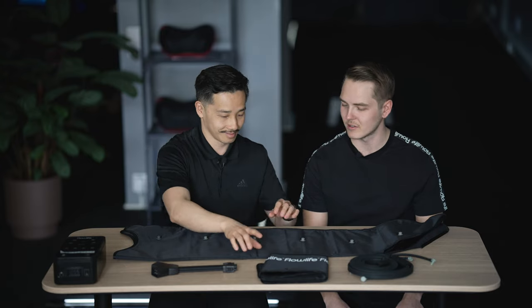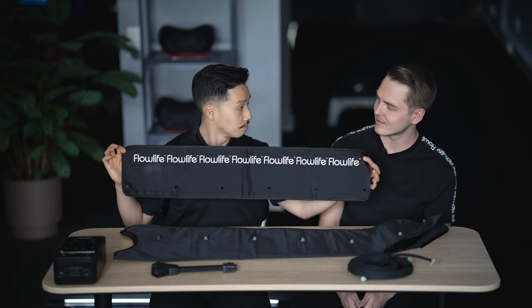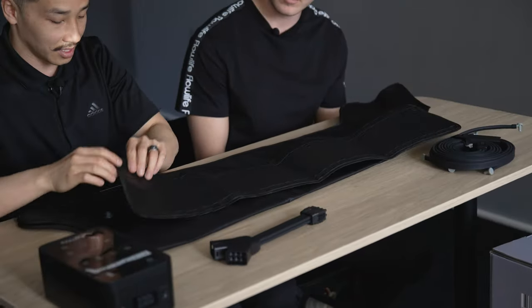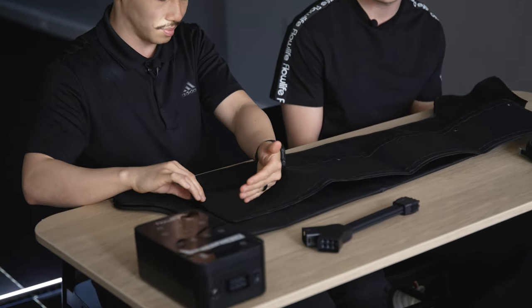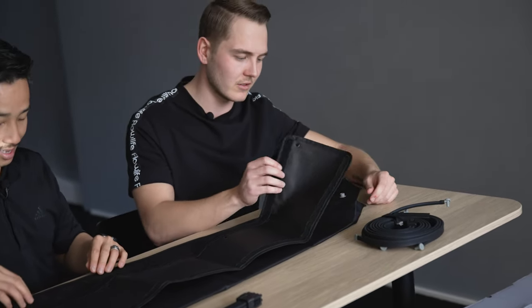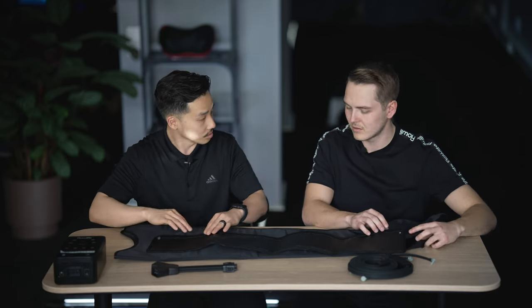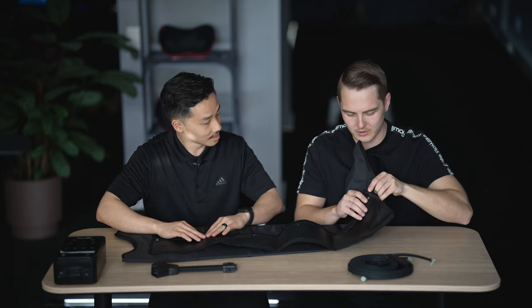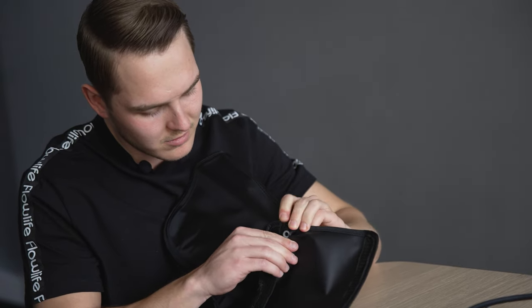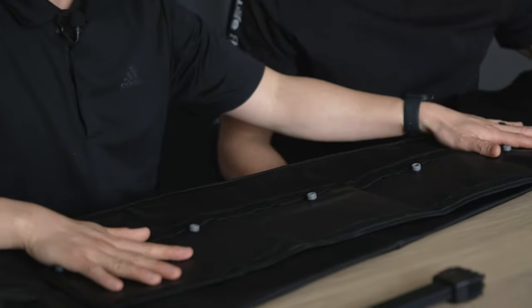The first thing we're going to do is set up the tube cover. As you can see it says 'Flow Life' on it. When you set it up you want the logo facing down. Do you see the holes inside? The holes you want on the zipper side. So you put the knobs on the boots through the holes right here and just push that through — pretty simple.